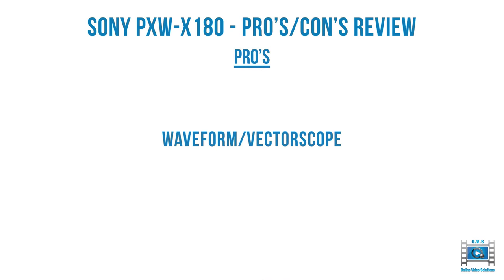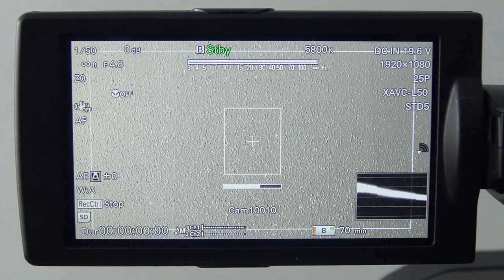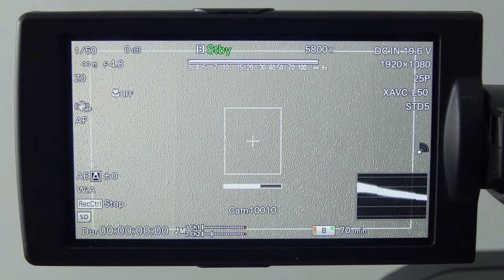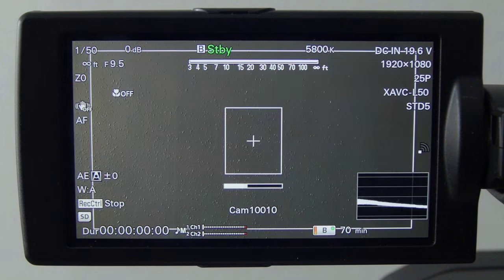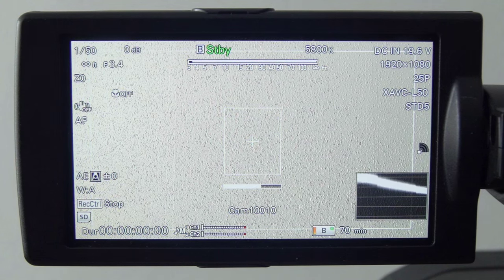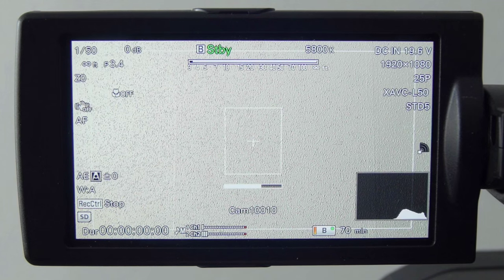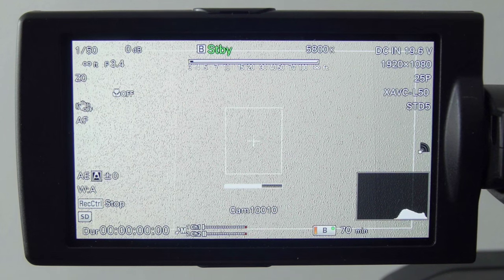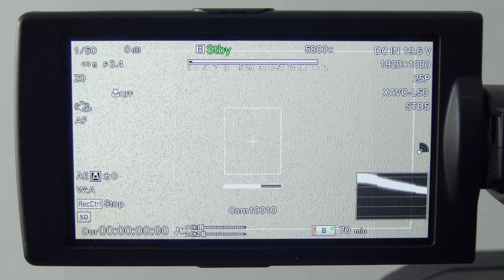The X180 also comes with a waveform and vectorscope. On the right hand side you can see a small version of the waveform come up, and you can see me moving the iris to show what the waveform looks like. Very useful to gauge exposure for skin tones or overall picture. A press of the assign button gives you the vectorscope, which is a little small, and the histogram. Another press takes you back to nothing.